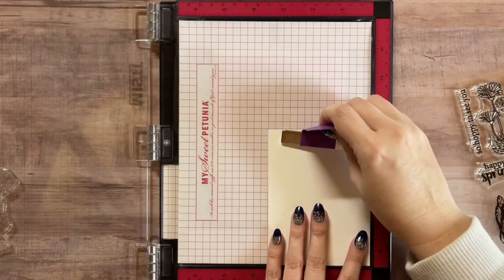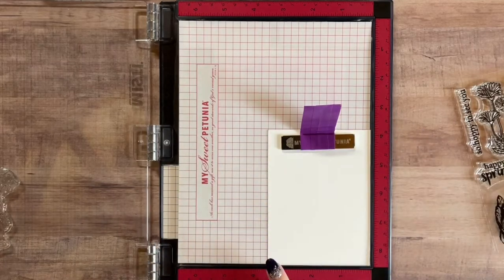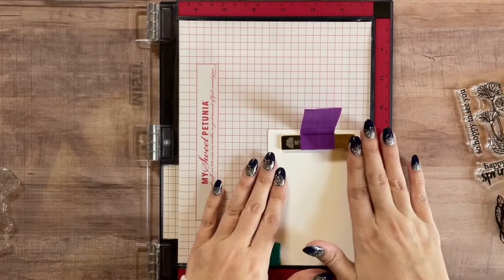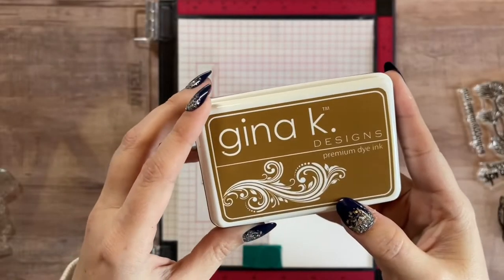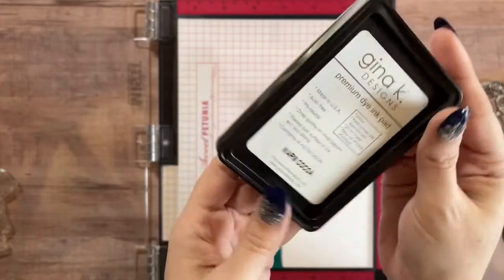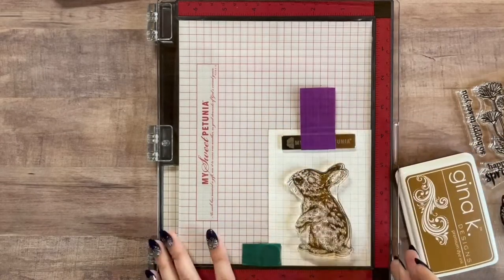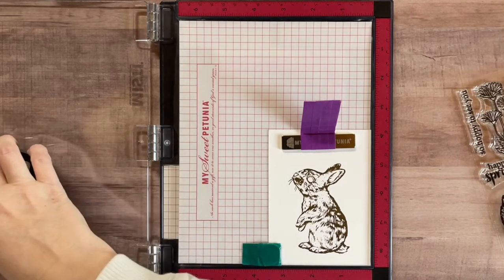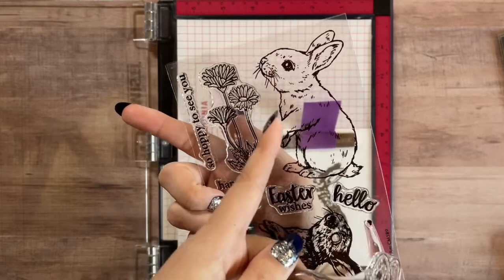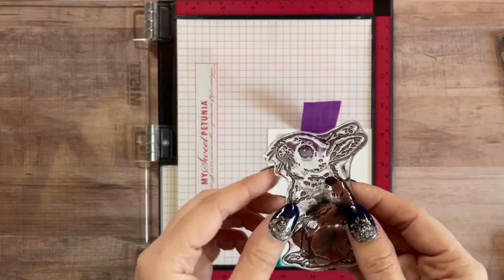Just for a little added security so nothing moves or shifts, I'm going to lay that magnet right there - I'll probably put another little magnet here as well. Just a little added security since we're working with layering stamps. I'm going to be using the Gina K Designs dye ink in the color Warm Cocoa to ink up my bunny. I'll go over it one more time to make sure I have a really good impression.